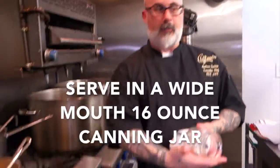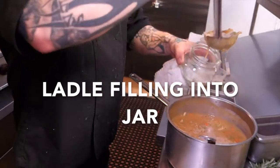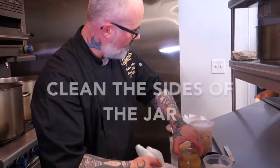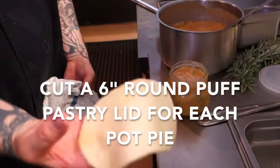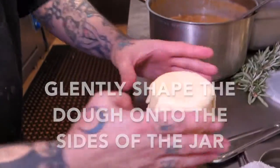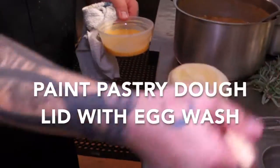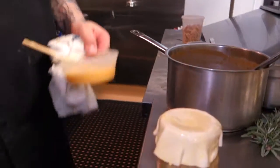We do ours in a jar — a little mason jar, 16 ounces. Take a ladle and go all the way to the top. We want to add our pastry; we already have it cut out and ready to go — it's a six-inch round. Basically just going to put it right over the top like a seal, and gently cup it. It doesn't have to be pretty or even; it just has to be a seal. I have a little bit of egg and I'm going to brush that all over the surface, on top and around the edges.